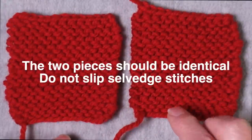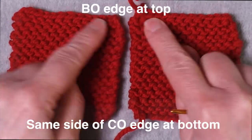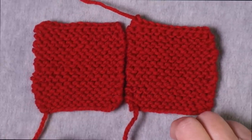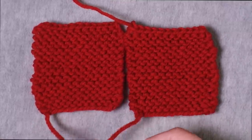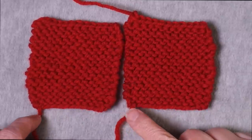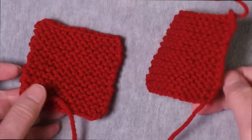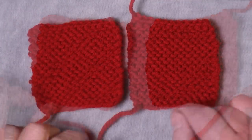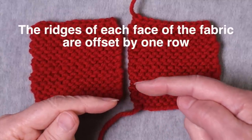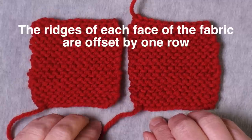Before I start seaming, I want to make sure that both swatches are oriented in the same direction, with the cast on edge at the bottom and the bind off edge at the top. If you've worked these swatches using the same cast on method and the same bind off method and the same number of rows, then the cast on tail should be at the same edge of the fabric. Even though garter stitch fabric looks the same on both sides, the rows are actually offset — the ridges are offset from each other by one row. So you want to make sure that you have the same side of the cast on edge showing when you start.